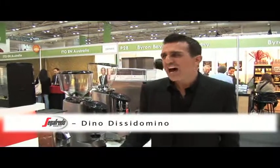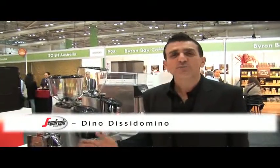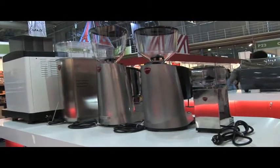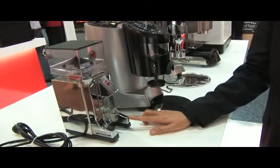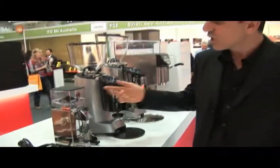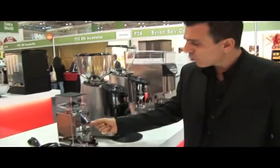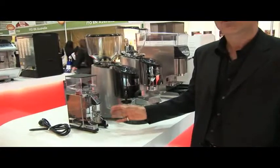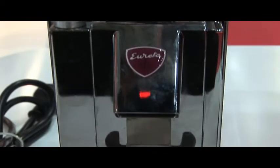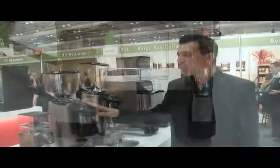Welcome back. Just a little bit of information about our Eureka coffee grinders, made in Florence, Italy. As you can see, we've got a broad range here, starting from the Mignon Electronic. This grinder is unique — it's fresh on demand, so at the touch of a button it will only grind a single serve shot of coffee for ultimate freshness. It's more designed for home or small bar use.